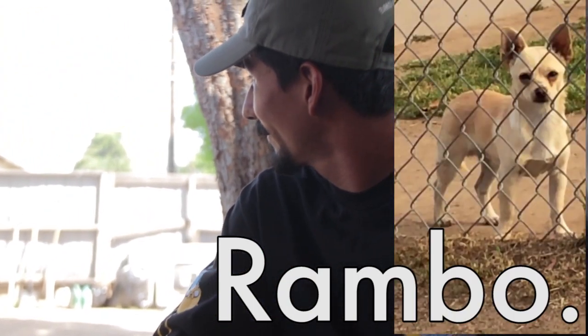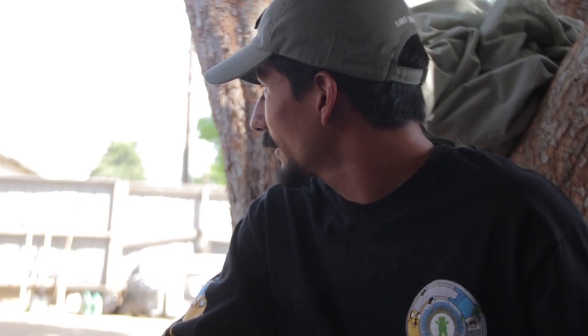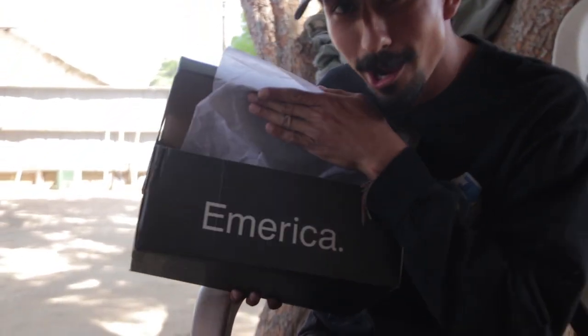If you're wondering what all the hype's about because homeboy won't shut up, we're doing a shoe review today. Some of you guys have been asking for this shoe — they are the Reynolds G6, brought to you by America. Let's get to it.